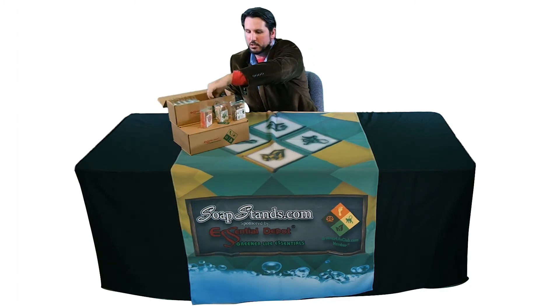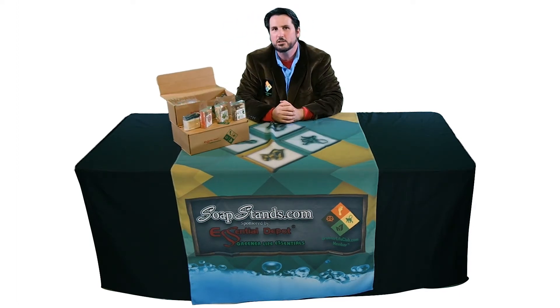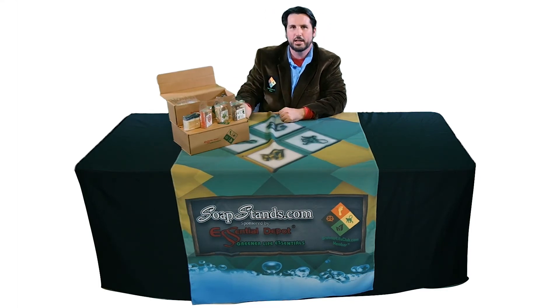Each of which is going to be beautiful, artisanal, handcrafted, and unique in shape, size, color, and scent. And the best part is you can use the boxes they come in as a display, just like this.